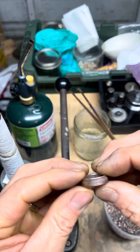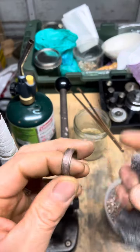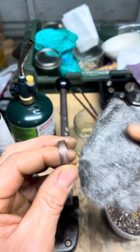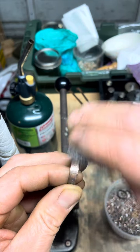When you're making coin rings from these old bronze coins, sometimes they don't accept a whole lot of fire scale, so we'll see how it goes. The idea is to take this four-ought steel wool and knock down the high peaks just to show that detail.